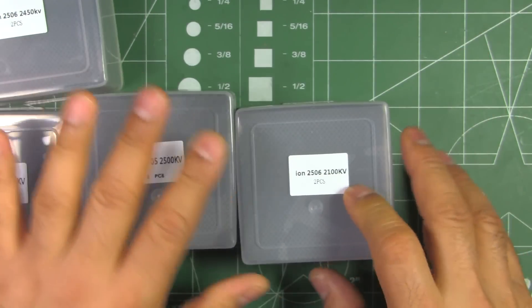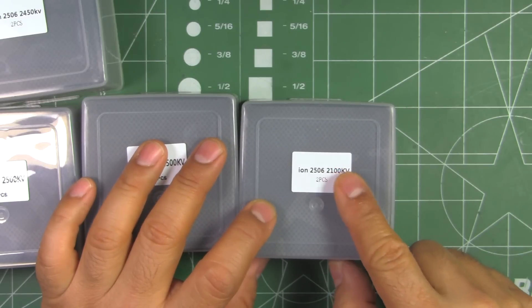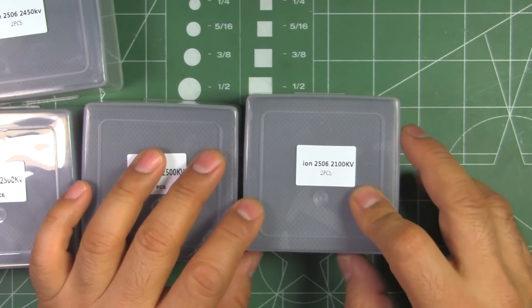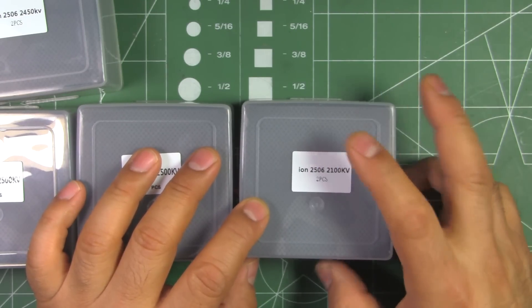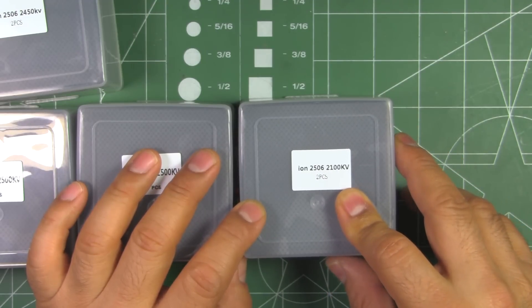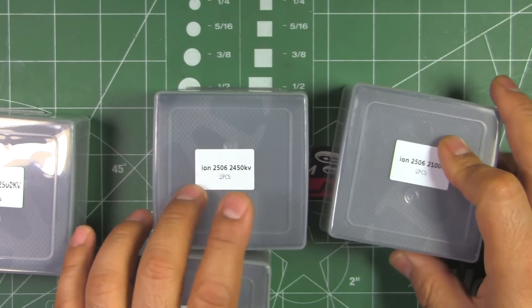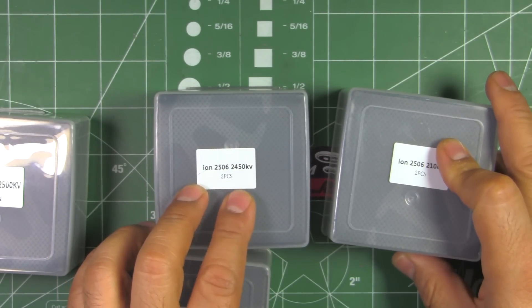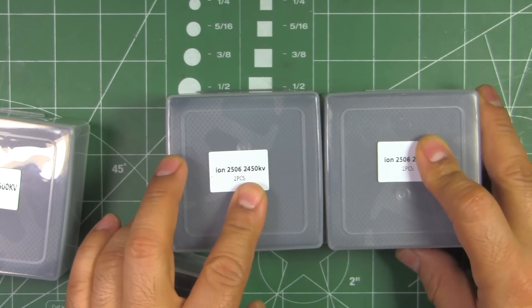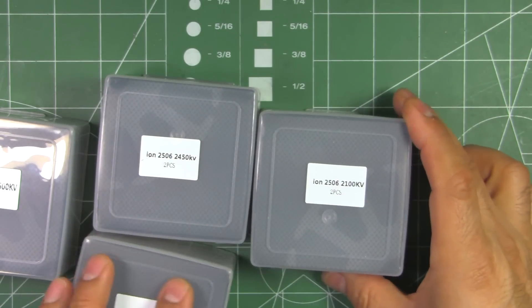The 2506-2100KV may do well even with 5-inch on 5S, and perhaps even 6S — now a lot of people are running 6S and 5S no problem. It could also work with 6-inch or maybe 7-inch props. Same with the 2450KV, that could maybe work with 7-inch. I'll put it on the thrust stand to see how it does. So 2100KV would probably be best for larger props.